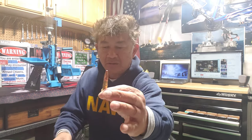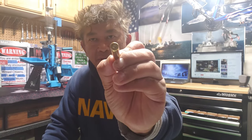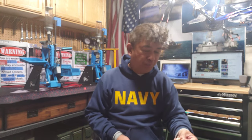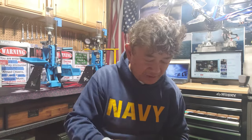I am able to reload 300 Blackout — right here, a 220 grain bullet — with 12 grains of powder and a 10 cent primer for 40 cents a round. If I use a different bullet, like a 150 grain boat tail soft point, I'll need a little more powder because it's not suppressed — for suppressed we use a heavier bullet — so I'll probably spend about 45 to 50 cents a round. That's still substantial savings because at a dollar twenty per round factory, I just saved 60 percent of the cost.